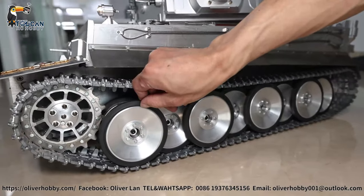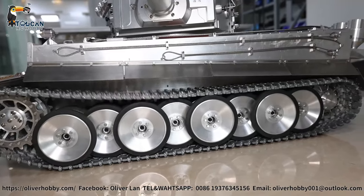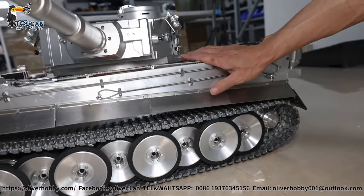Road wheels with rubber. Net weight is totally 60 kg.